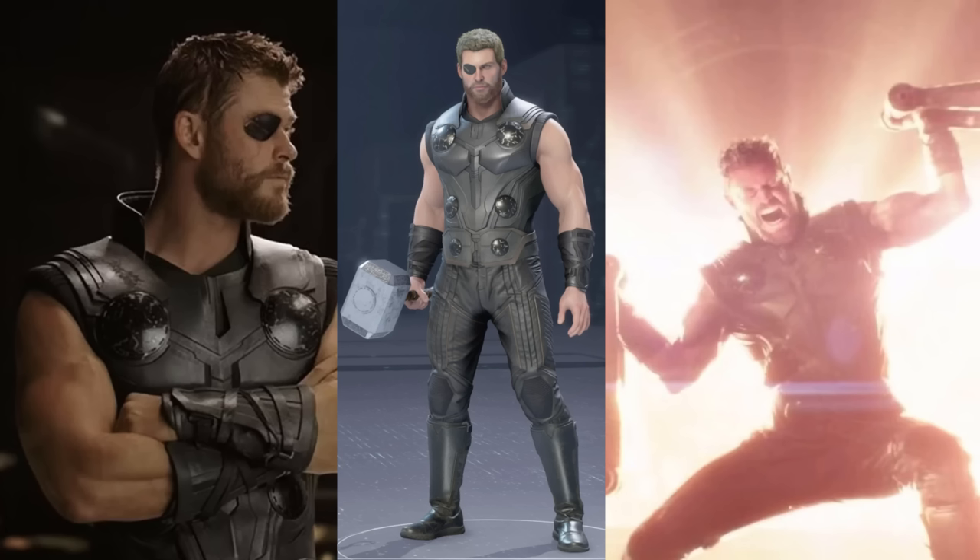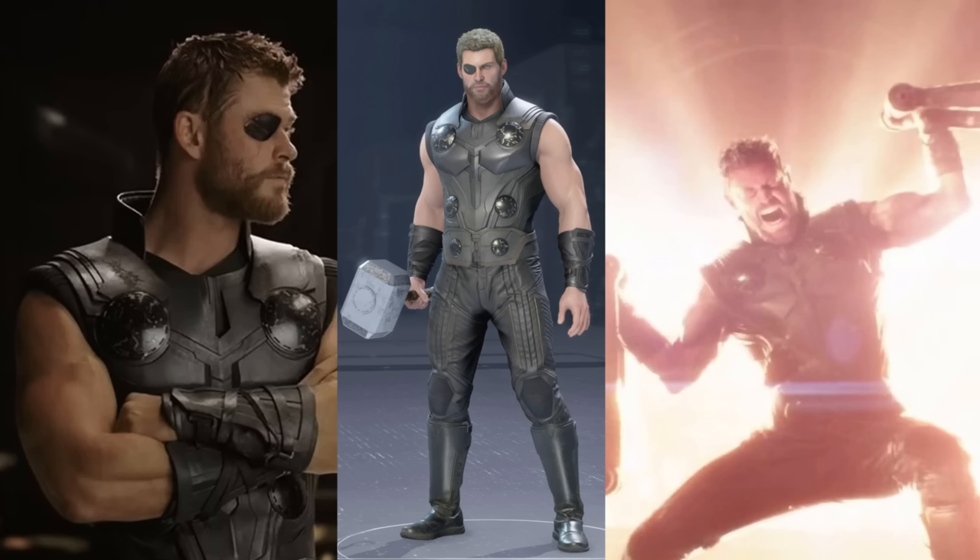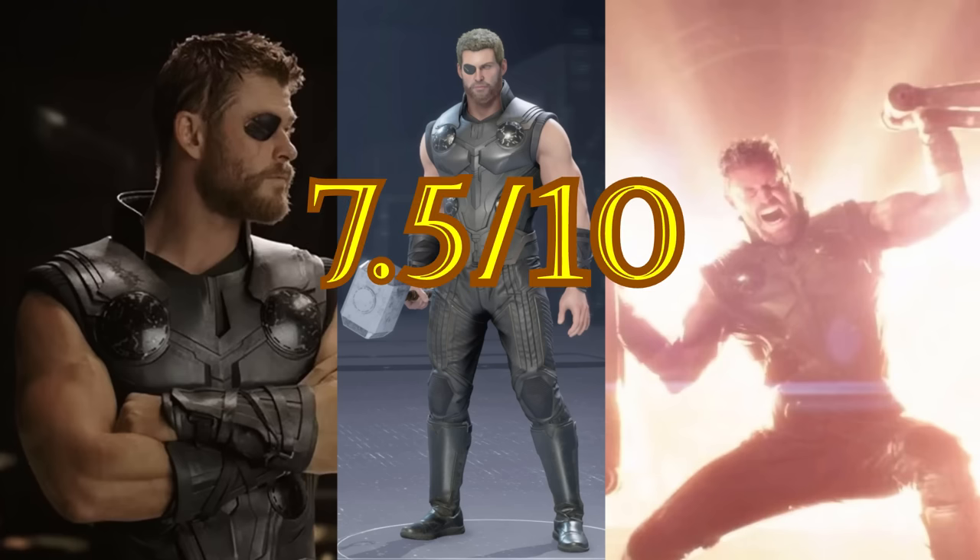The suit labeled Infinity War is not what I think most people would expect when they hear it's from Infinity War. I think most would imagine the suit he wears at the end when he comes down to Earth with his new hammer, since that's Thor's big moment in the movie. Instead, this costume is what Thor wears for most of the movie, prior to getting his new Stormbreaker hammer. It's fine. Since the entire suit is black, all the details can kind of blend into each other, so most of the time it can be a little boring visually. The eye patch is kind of cool, and it's neat that it's a capeless skin, but it's not amazing. Seven-point-five out of ten.